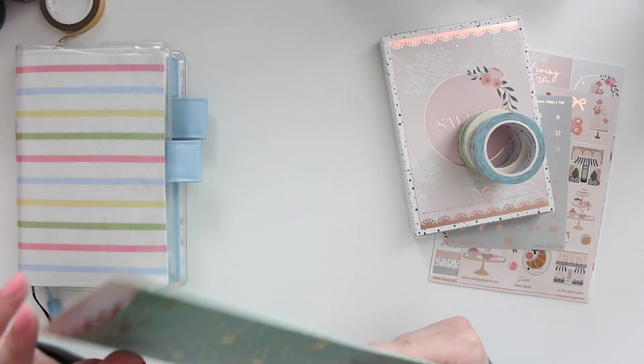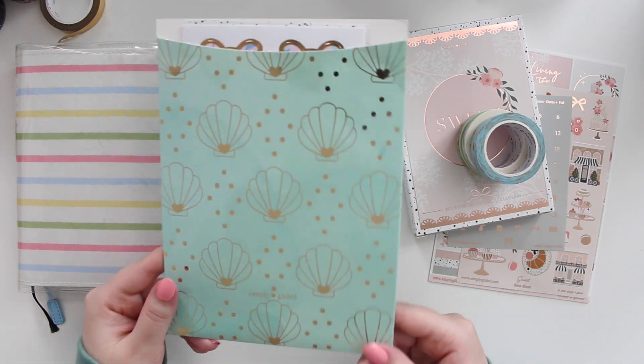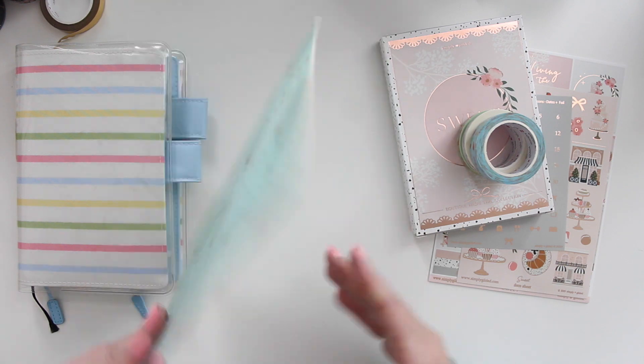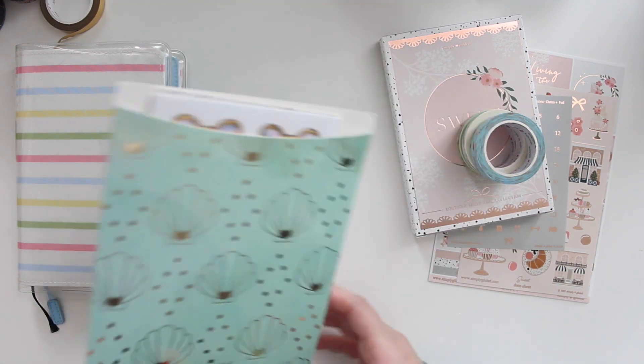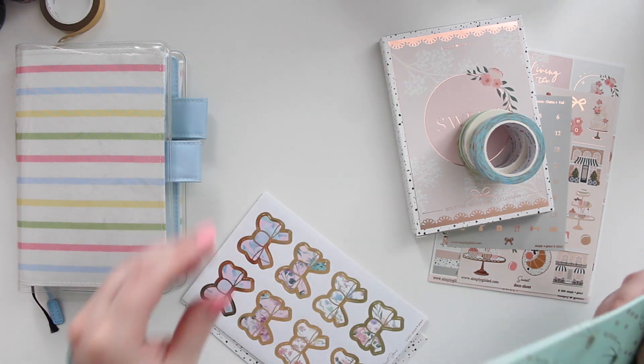Let's get started with the things I purchased in the regular store before going into the sub box. This time my freebies came in this adorable little folder which is nicely foiled. It has the seashells design, which I think is perfect for the upcoming summer season. I'm going to pull out all of my little stickers here.